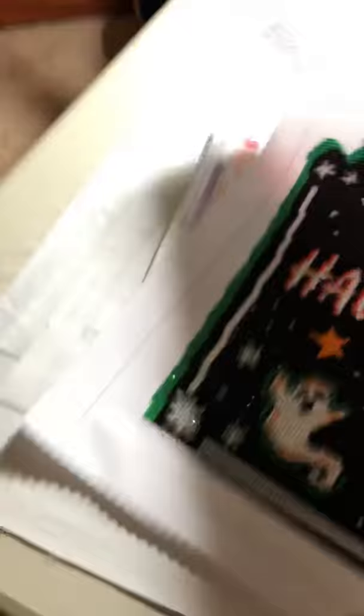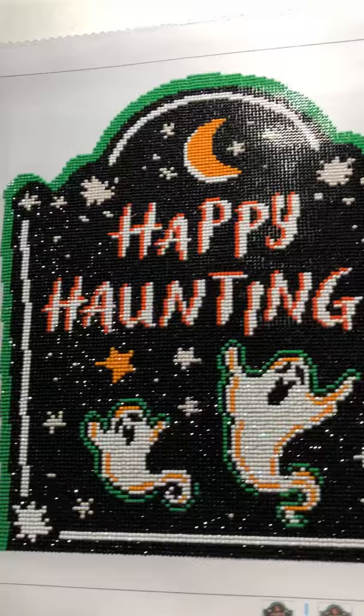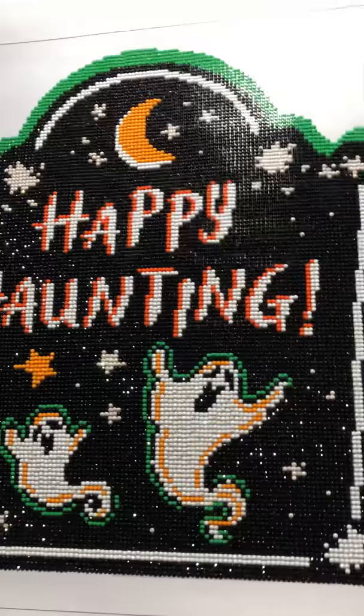This one is called 'Happy Haunting.' Happy Halloween, everybody — it's coming up soon. I paid $28, I believe; I paid with a coupon, probably less than that.